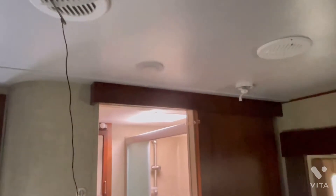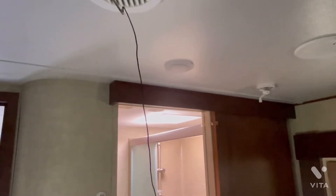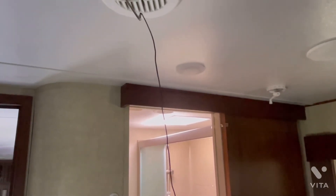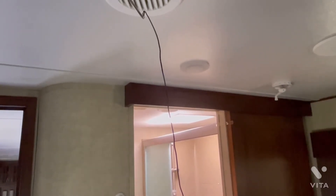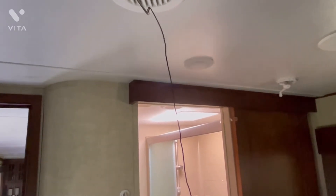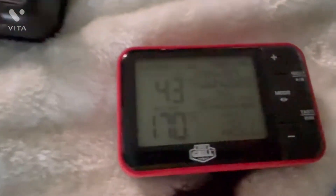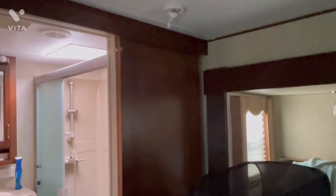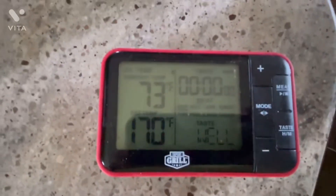The bedroom unit is a 13.5K Brisk Air 2 and the one on the back for the living room is a 15K Penguin 2 with heat pump — though I might have those backwards; the Penguin might be on the front and the Brisk Air on the back. Nevertheless, we're getting 43 degrees out of this air conditioner with about 85 degrees outside and the door to the Alpine open. Both AC units are nine years old and we're quite happy with them.